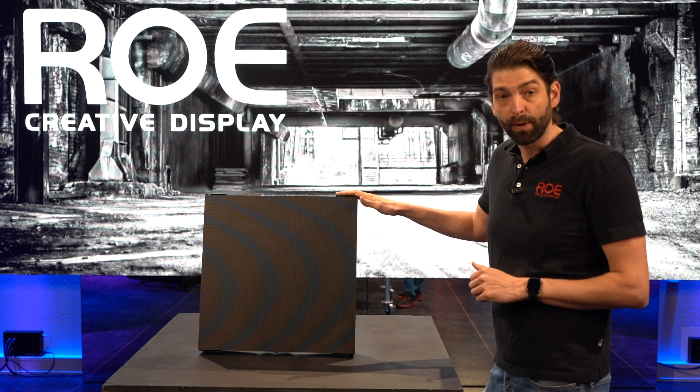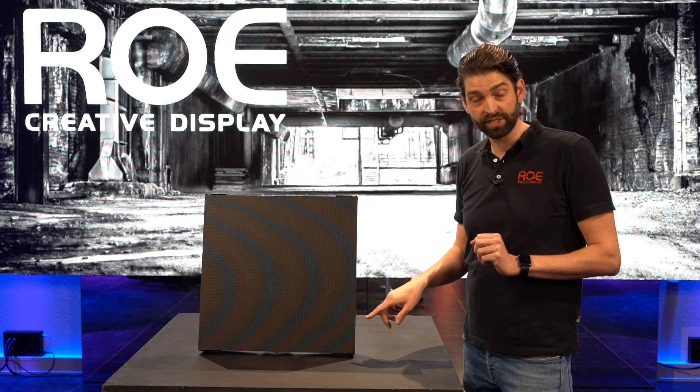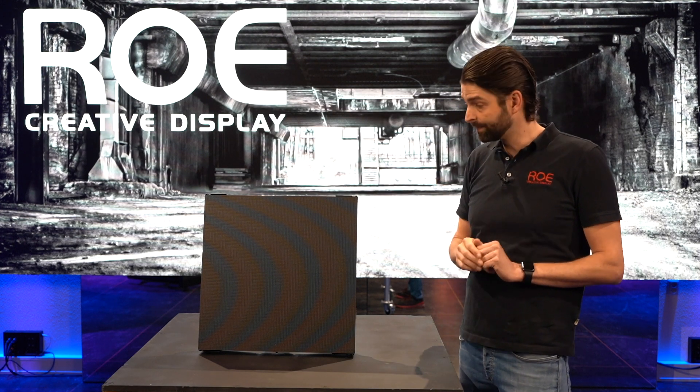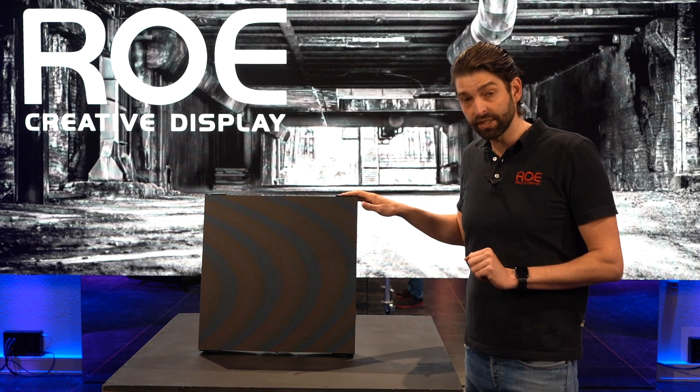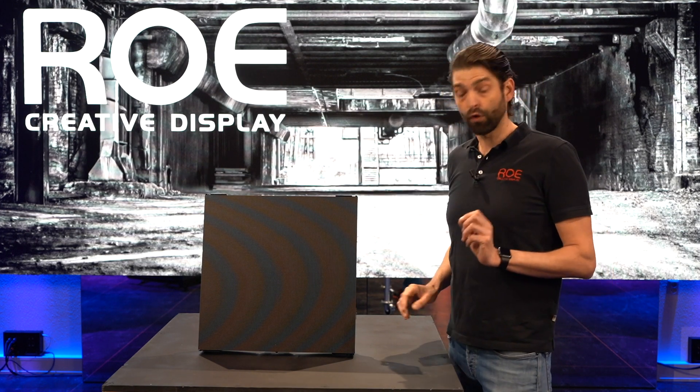This is the Ruby 2.3. It is a 2.31mm pitch, 216x216 pixels, 500x500mm. The brightness is 1500 nits after calibration. One panel consists of four modules.